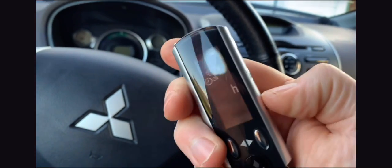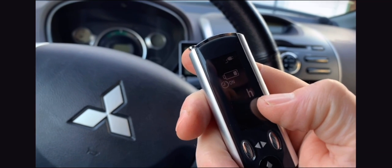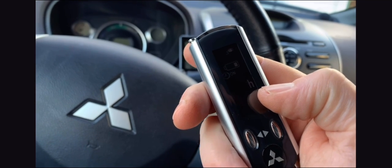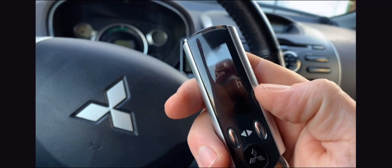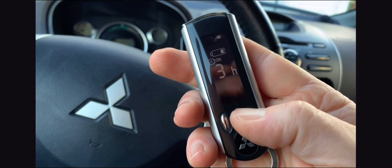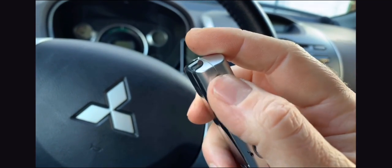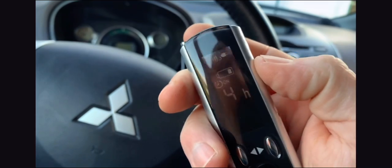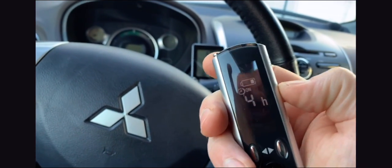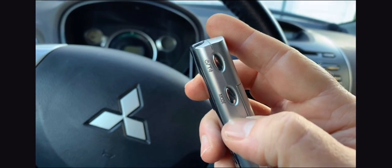Here you can set the time when you want the battery to charge. If you have cheaper electricity at night, you can say 'I want to charge in four hours,' then press send again. When it gives you a signal like this, it's registered that it's going to charge in four hours.